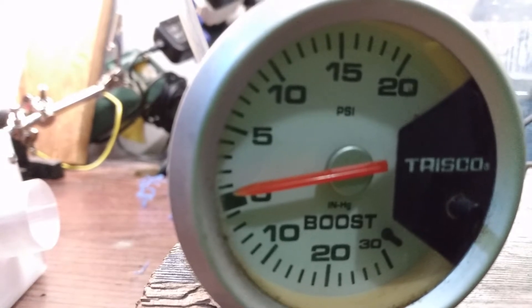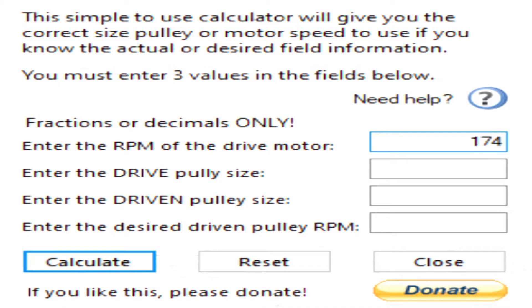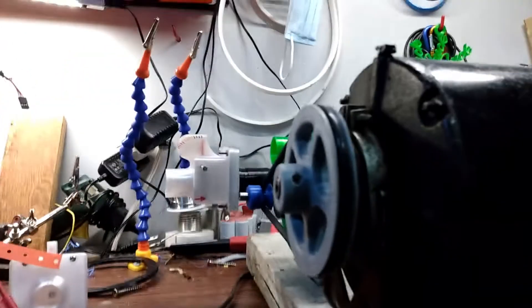The motor spins at 1,740 RPM, the pulley on the motor is 3.5 inches, and I'm going to go down to 5/8 inch on the pump's pulley, which should give us an RPM of around 9,700. So we're over 9,000 — which I'll probably use as a meme in the thumbnail to get some extra clicks.